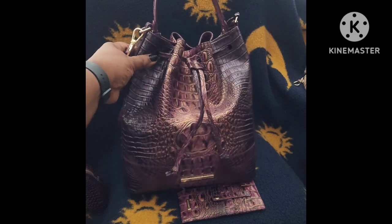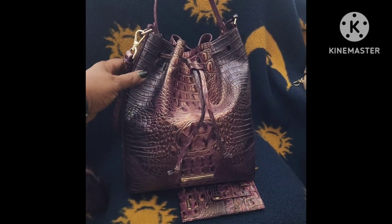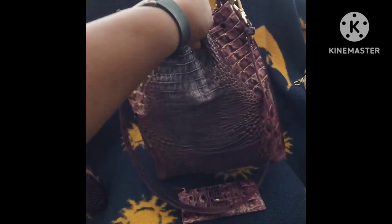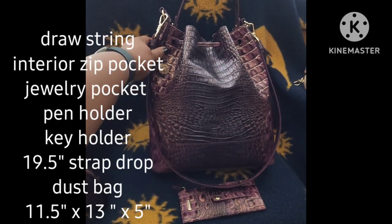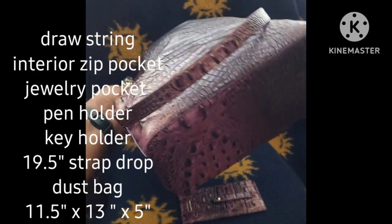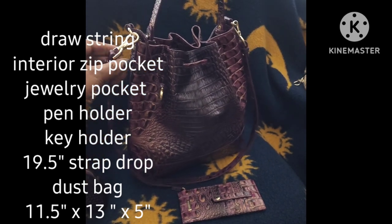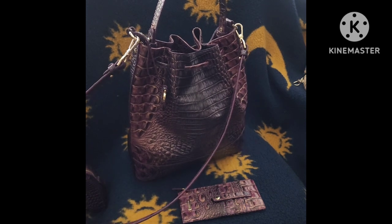When you look at the Marlo bag, you can see that it is well constructed. The leather should soften up as it ages. It doesn't have any feet, so I did not like that about it, but I was impressed with the hardware and the quality of the leather on the bag.